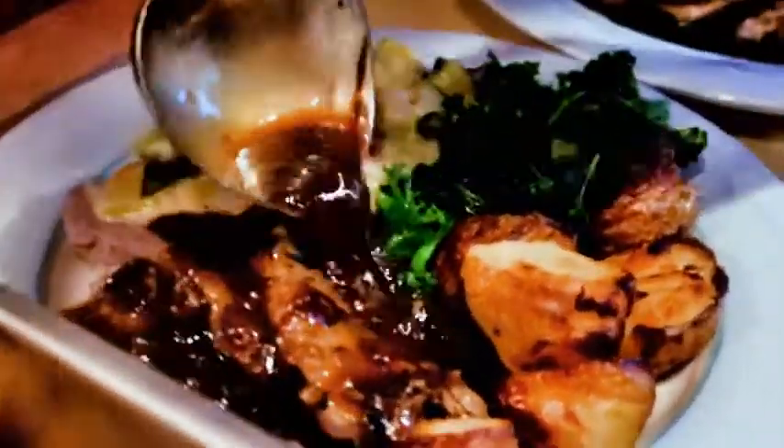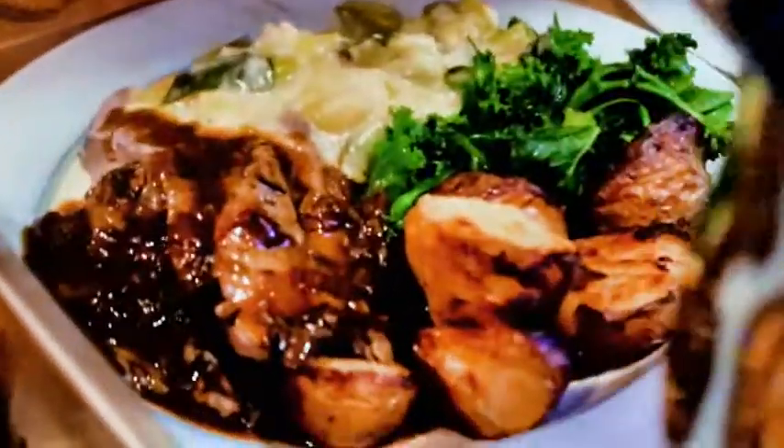Delicious. Wow, look at that. Mmmmm. Perfect.